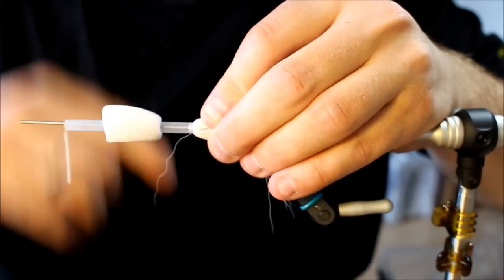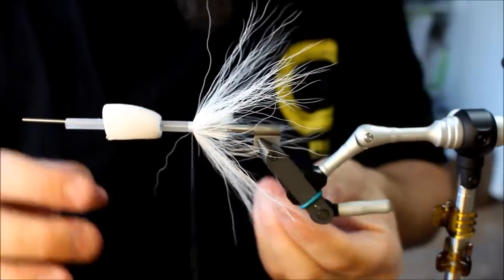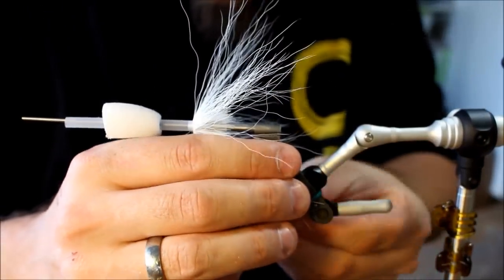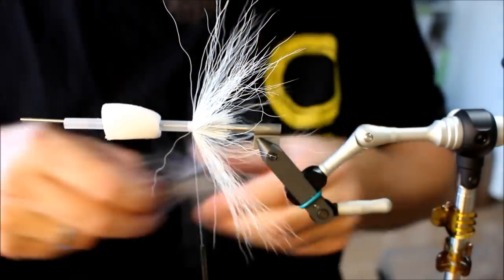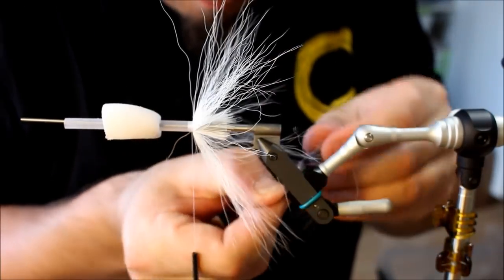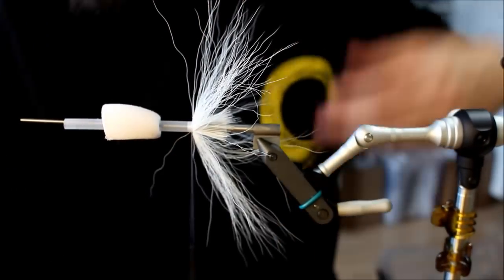This is basically a lot like many of the other flies I've tied using tubes. You can see my screw has come a bit loose in my vise — just going to tighten that.